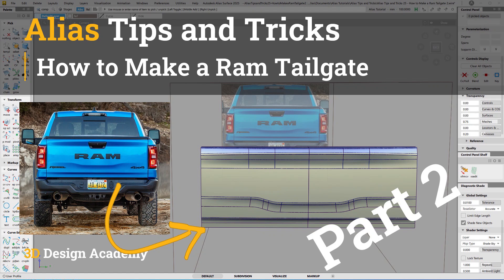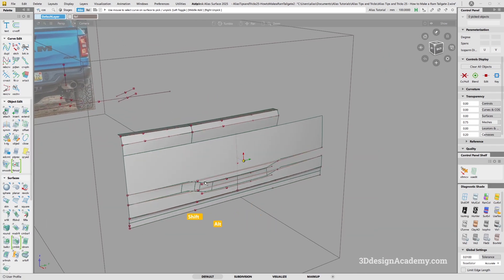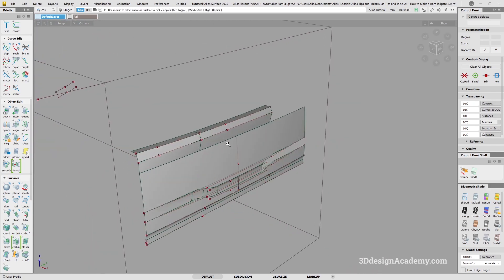Hello everyone, welcome to 3ddesignandcam.com. In this lesson, we will continue with part two of the RAM tailgate. In the previous lesson, I set up the primary surfaces like this, which I think looks pretty good, making sure that the gesture is very similar from top to bottom.